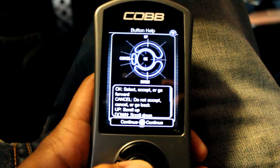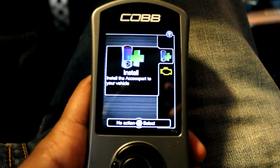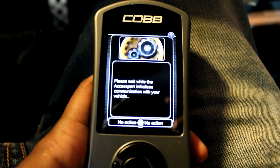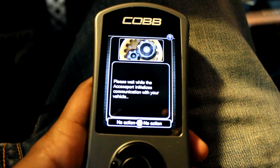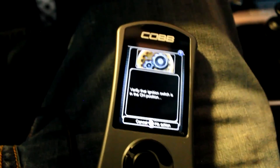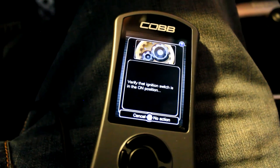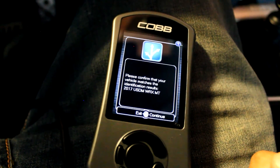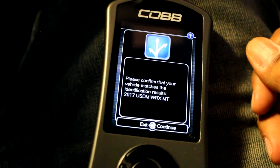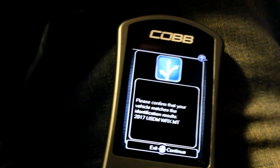First thing we're going to do is select Continue, then click Install. If you remember from the earlier video, we added the maps and updated the firmware. It asks to verify the ignition is in the on position — it was not, but it is now. It says confirm vehicle matches the identification results: 2017 USDM WRX manual transmission — that is correct.